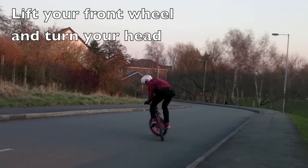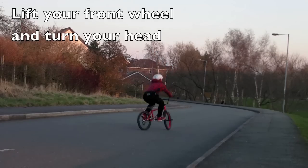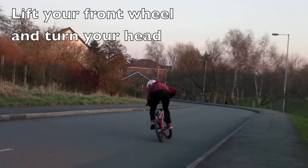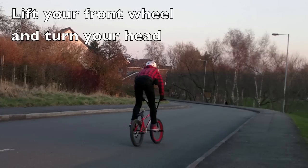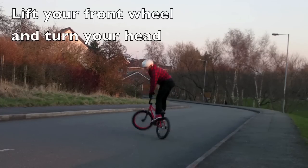You want to turn your head a lot and lift up your front wheel like a 180 or a bunny hop, but putting more turn into it and keeping your head turned whichever way you spin. Put more force into it as well — make sure you lift up more, lift up harder, turn harder.